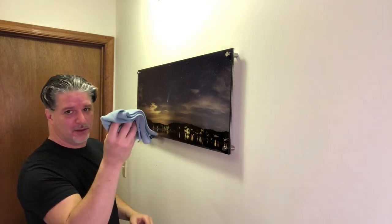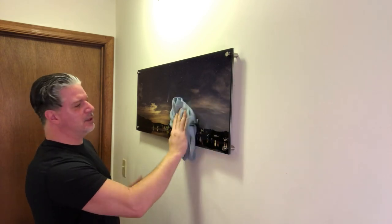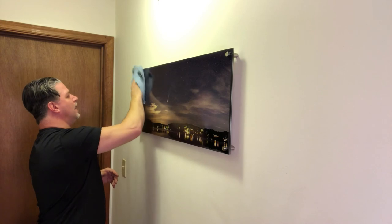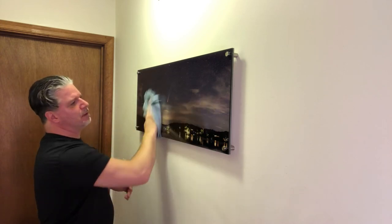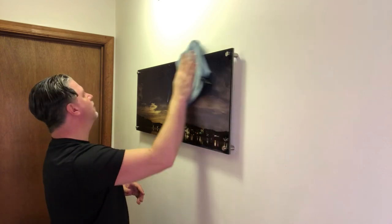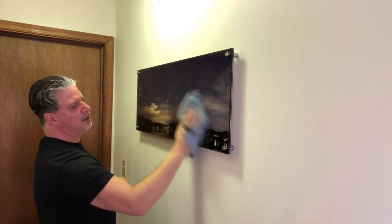So the last thing to do — grab a nice microfiber cloth and just kind of wipe things down a little bit. This is all you need for these kinds of prints and metal prints — just a microfiber cloth. If you have to use a little bit of water, that's okay, but don't use any chemicals. And she's good to go! Awesome. If you have any questions or comments, feel free to leave them. Hope this is helpful and I'll see you guys soon. Peace out.